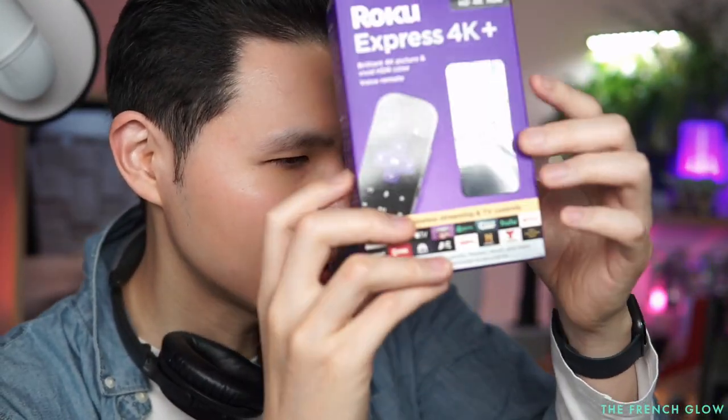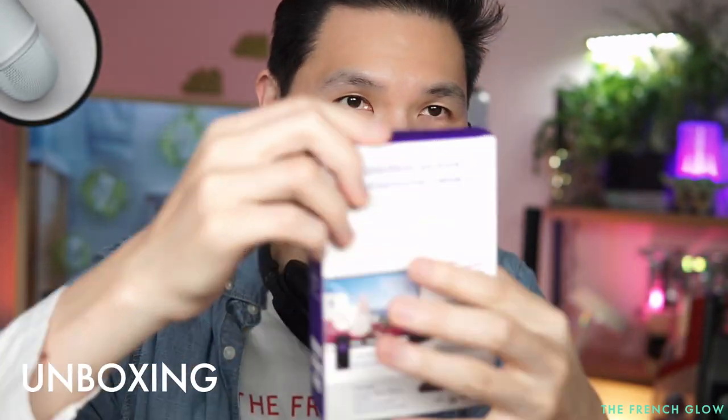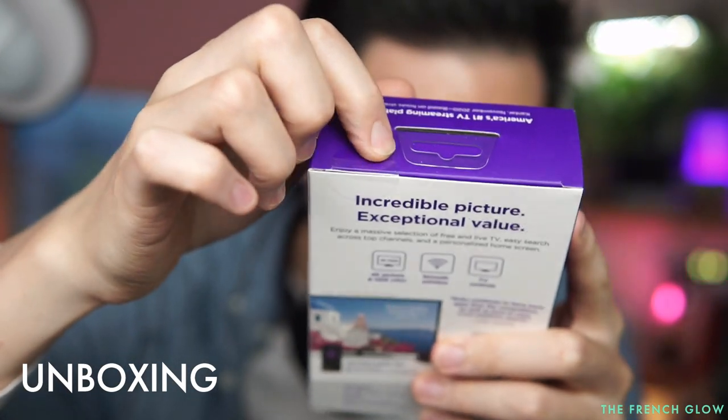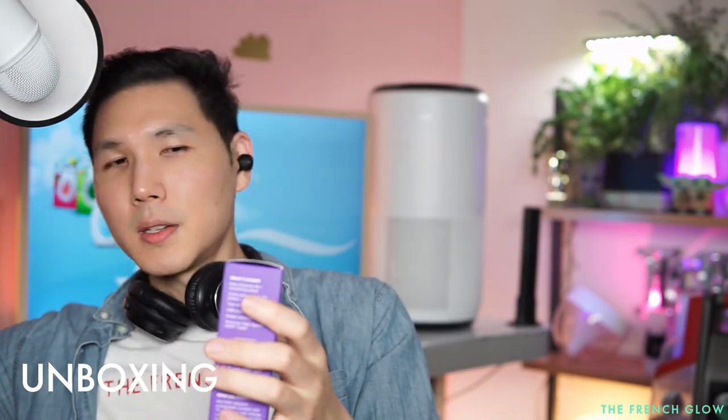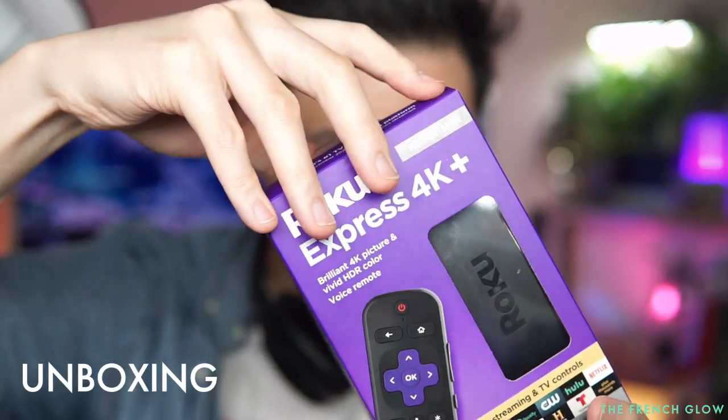Let's take it out of the box and see what it looks like. This is brand new — the sticker is still there — and let's pop it open. Roku Express 4K out of the box.